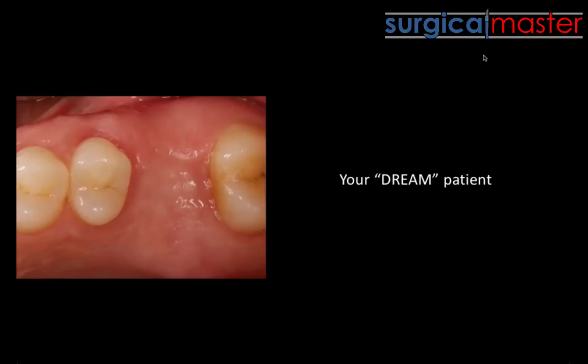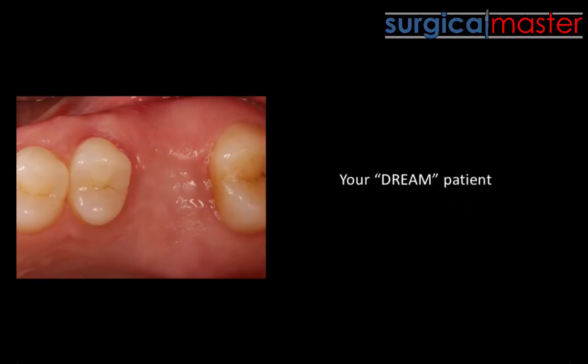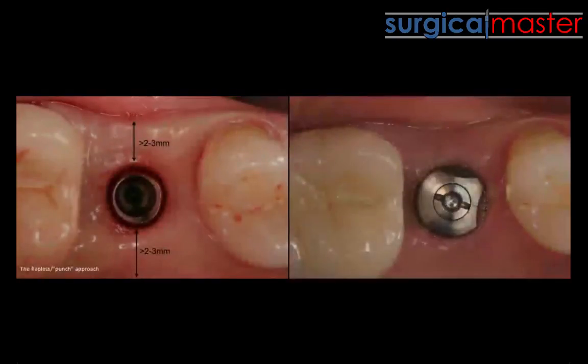We don't always have the luxury of having our dream patient. This patient has a huge ridge, and there's no doubt that you can go with a flapless approach — I almost don't need to look at the scan, but if I do, you'd see an abundance of bone. For a more reasonable patient, if you have two to three millimeters of attached keratinized tissue, that's enough for a flapless approach.